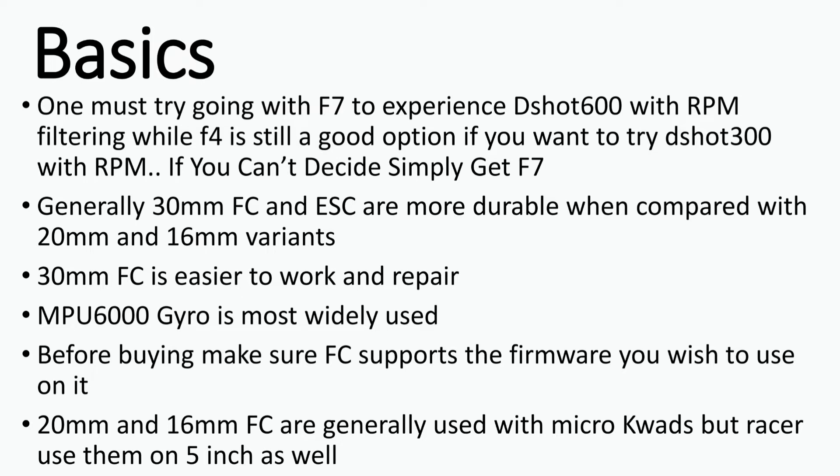Generally, 30mm flight controllers are more durable than 20mm and 16mm variants because the margin of error is huge in 30mm, while the same can't be said for 16mm and 20mm, making them less durable and prone to damage during impact. Due to the large area of 30mm flight controllers, they are easy to work with, repair, and much more suitable for beginners.